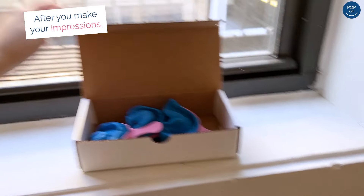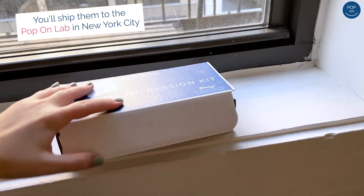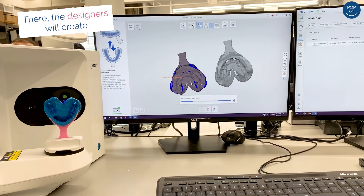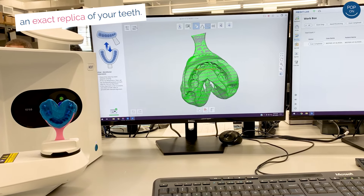After you make your impressions, you'll ship them to the Pop-On Lab in New York City using the prepaid label that's attached to your box. There, the designers will create an exact replica of your teeth.